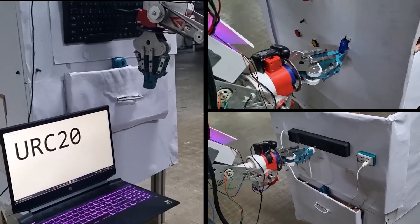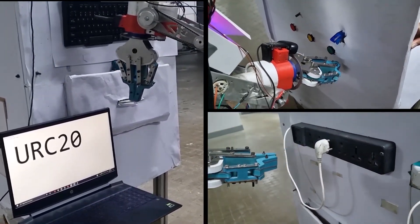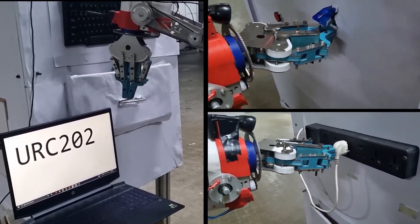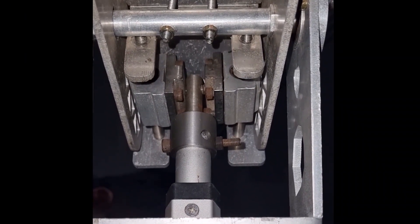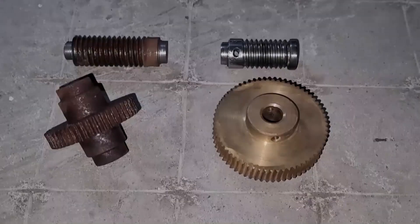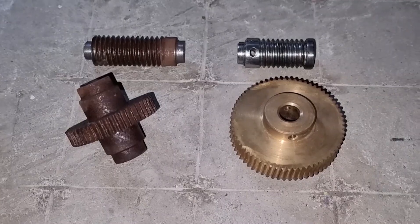Our manipulator is a robust 5 degree of freedom articulated arm that is capable of performing a variety of tasks like operating flip switches, turning knobs, pushing buttons, and typing on a keyboard. We have elongated the slider of the linear actuator to increase the overall range of the arm. The gear ratio of the shoulder worm gear has been increased to raise the payload capacity of the manipulator.